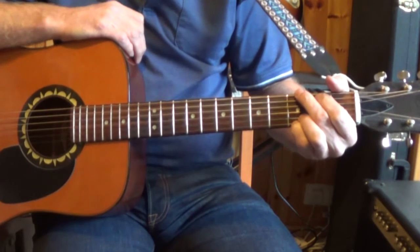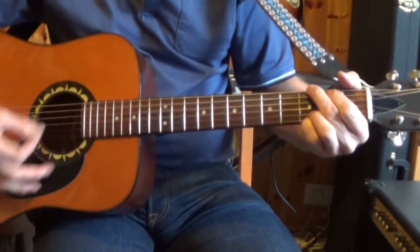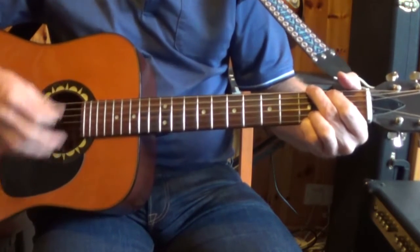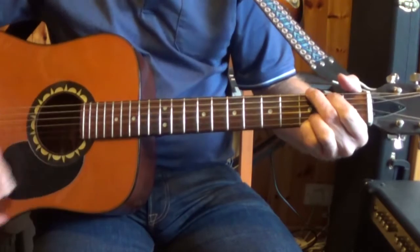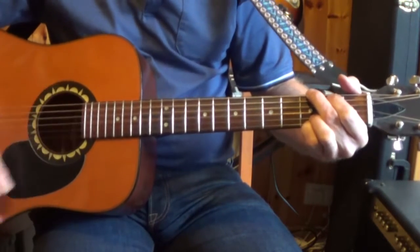The strum pattern I'm using for this is: down, down, up, down, up, down, down, up, down, up. One, two and three and one, two and three and one.